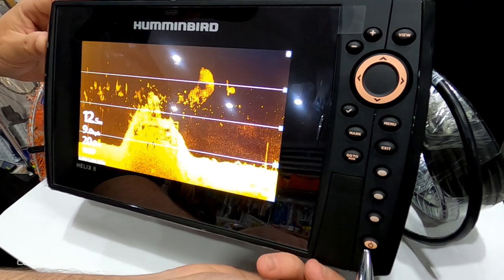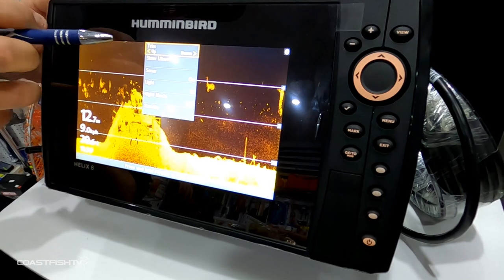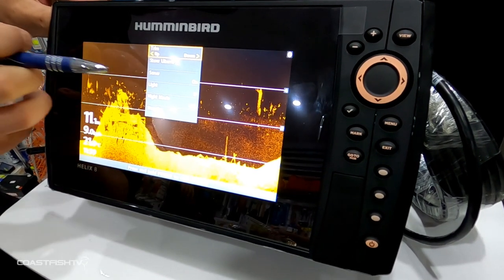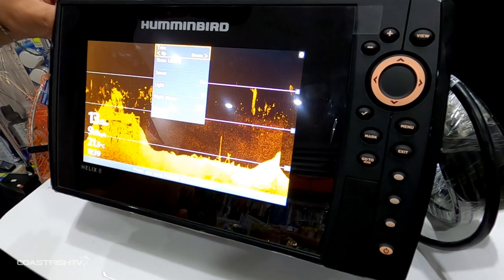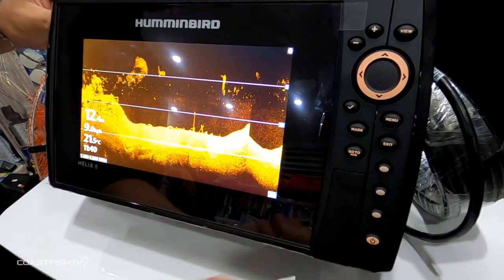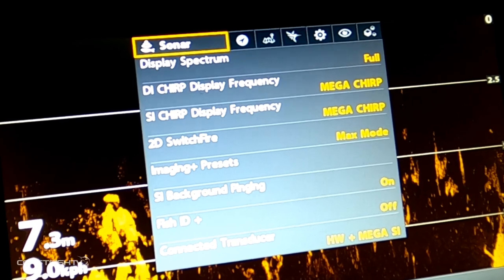Your Power button has two features: obviously on and off, or if you press it once it allows you to stow your Ulterra or turn your sonar off if you have the transducer on a Minn Kota. It also controls the backlight — how bright your screen is — along with night mode and standby mode.